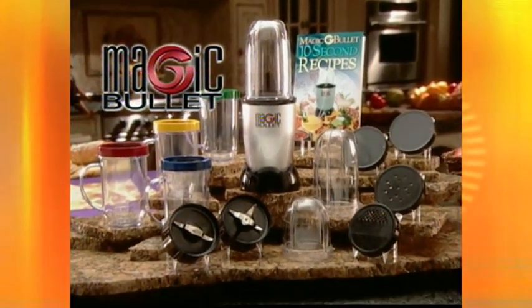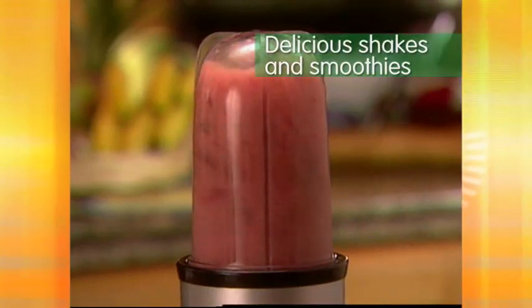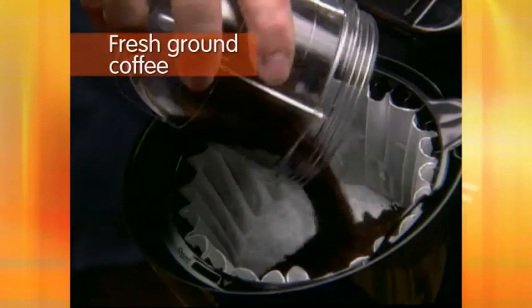The Original Magic Bullet System. Turn ice, fresh fruit and a splash of juice into a delicious, nutritious fruit smoothie or a protein drink. Grind whole coffee beans, coarse or fine, for a fresh ground coffee.